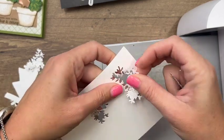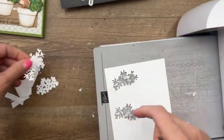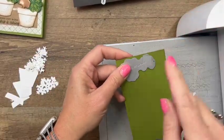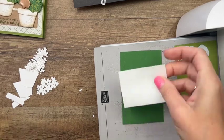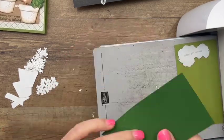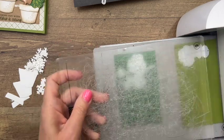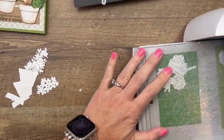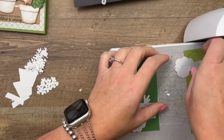One thing to keep in mind is that when you add adhesive it makes the paper thicker, so run your die through a couple of times to make sure that cut goes all the way through. For the back layer of the leaves I'm going to use old olive, and for the top layer we're going to use garden green. Again we need adhesive sheets. Now we've got the back layer, or the front layer, and we'll run those through — there we go. Now we've got to switch it around so that we have two of them.